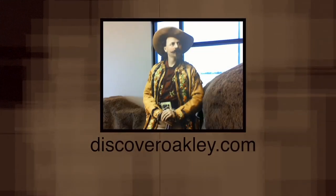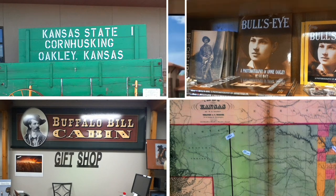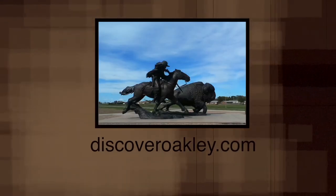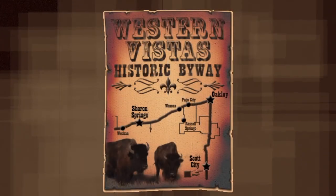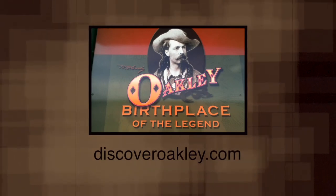Buffalo Bill Cody earned his legendary title in Oakley. Bring the family and come celebrate Oakley's pioneering history and unique geography at two sites: the Buffalo Bill Cultural Center and the Fick Fossil Museum. Cody's statue marks his achievements and welcomes visitors to the Cultural Center. The Fick Fossil Museum houses world-class fossils and artifacts. You'll find Oakley at the hub of U.S. Highways 83 and 40 and I-70. Stop for the legend, stay for the day — discover Oakley.